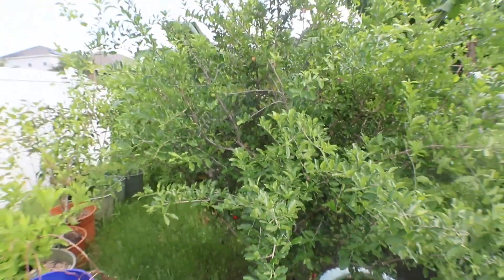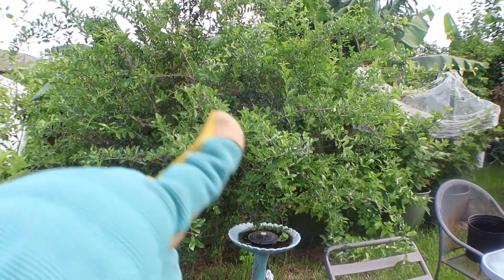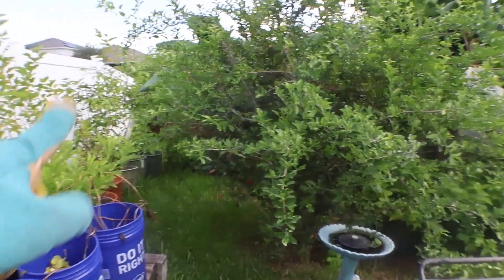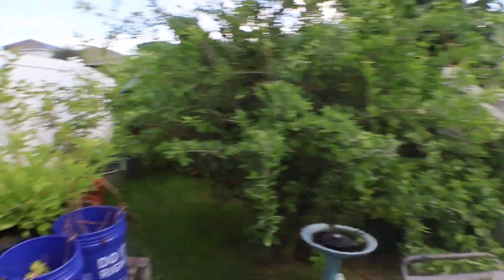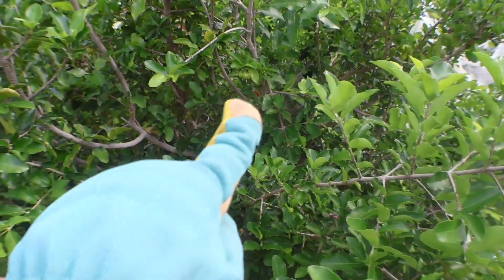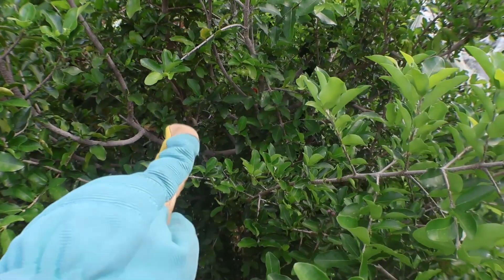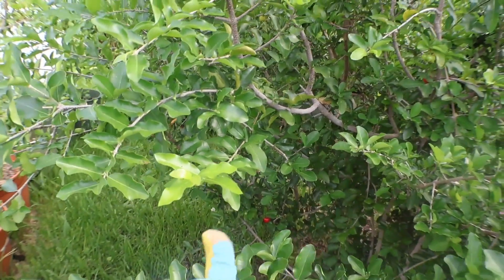Right next to this is my massive Barbados cherry tree. Every time I try to cut it to make pathways to walk through, it just grows back — it grows everywhere. I can see that I have a few cherries on it right now. There's one right there, and there's another one. That one's not quite ready though, but the one down there is ready.